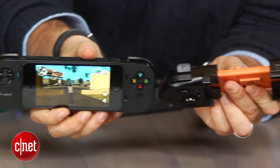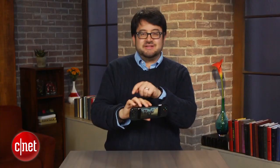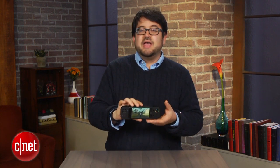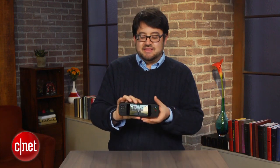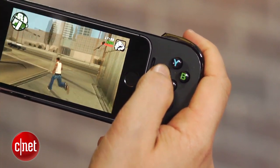The MOGA Ace Power actually has all these buttons plus two analog pads and two trigger buttons behind the shoulder buttons, so it's like a PlayStation or Xbox controller. That's pretty cool, and that's called an extended button layout versus the standard one that's here. But to me, the feel and the button finish and the way all these buttons press is a lot better on this Logitech.